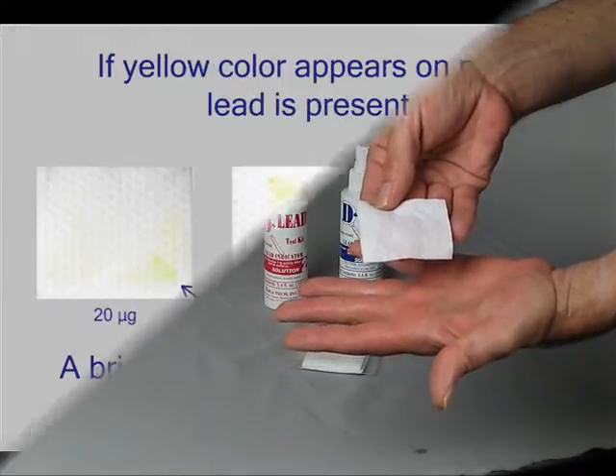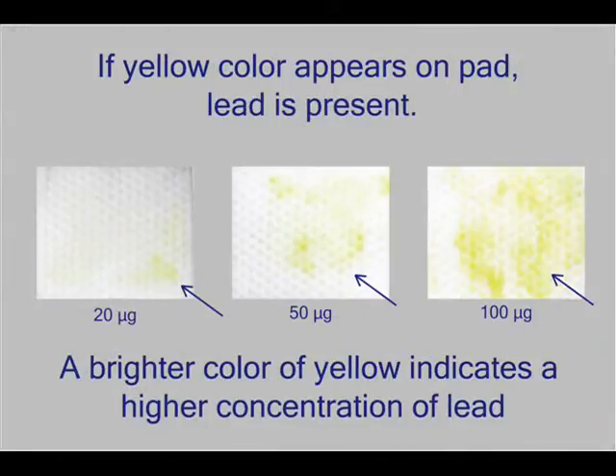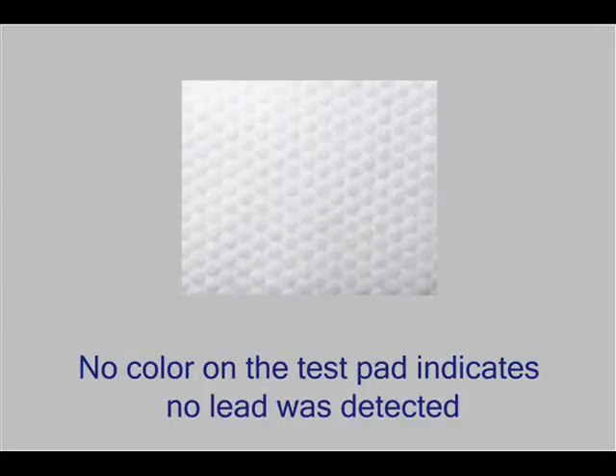If lead is present, a yellow color will appear on the test pad. The brighter the color of yellow, the higher the concentration of lead present. No yellow color on the test pad indicates no lead was detected.